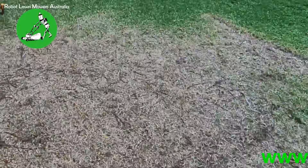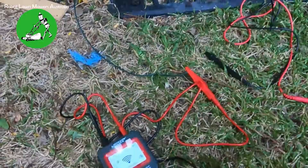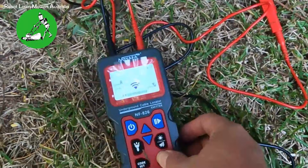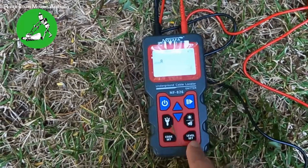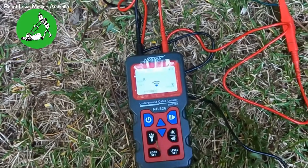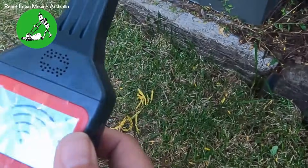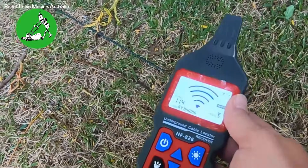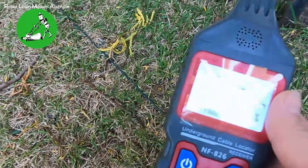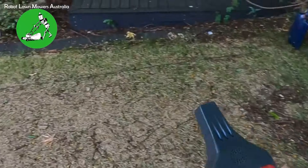Now I'll set it back to level one so it doesn't have as strong a signal. Go to level set, down to level one, press play — it's transmitting on level one. Going to the same spot on the wire, it doesn't start picking up a signal until you're within about 20 centimeters of the wire. So on level one you follow very closely along the boundary wire.